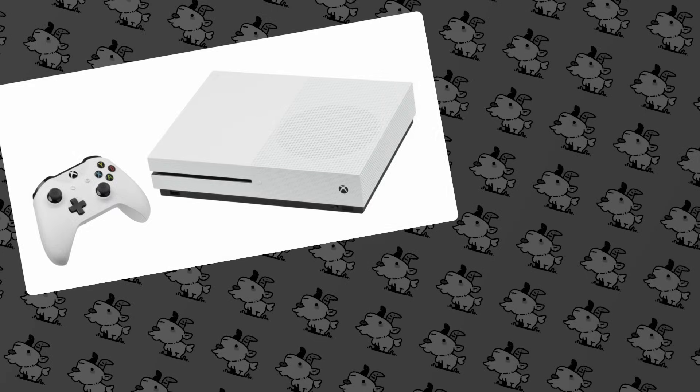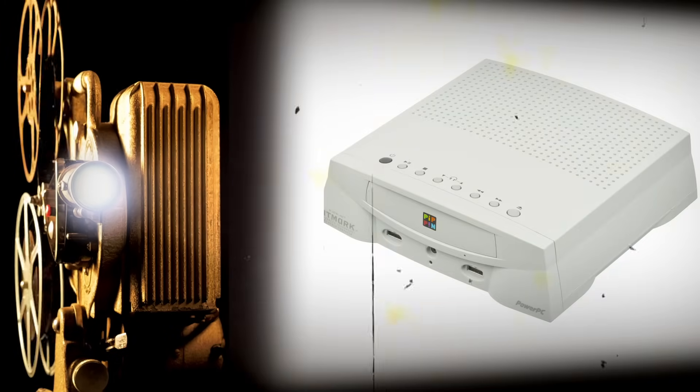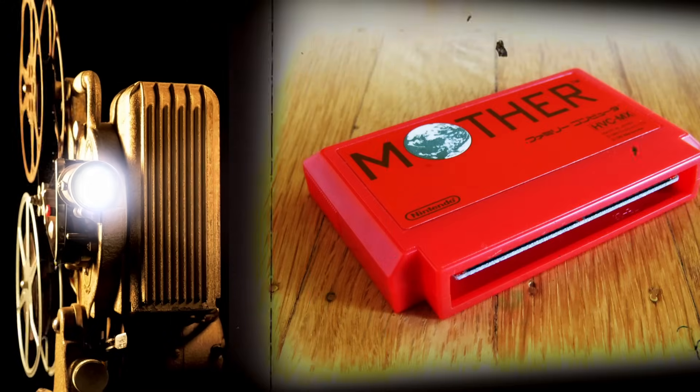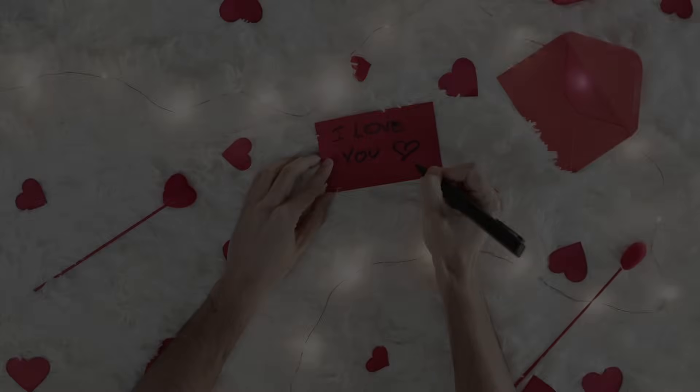As beautiful as modern game consoles and computers are, there's just always been something that stuck with me about the devices from the late 80s, early 90s. They were always plasticky, a lot of times they were beige, the cartridges had a feel in your hand — it was just really iconic. This project is my love letter to that type of design and that type of device. So let's make our own.